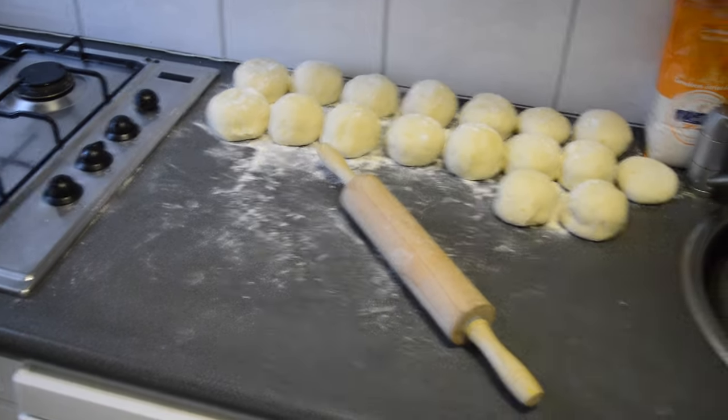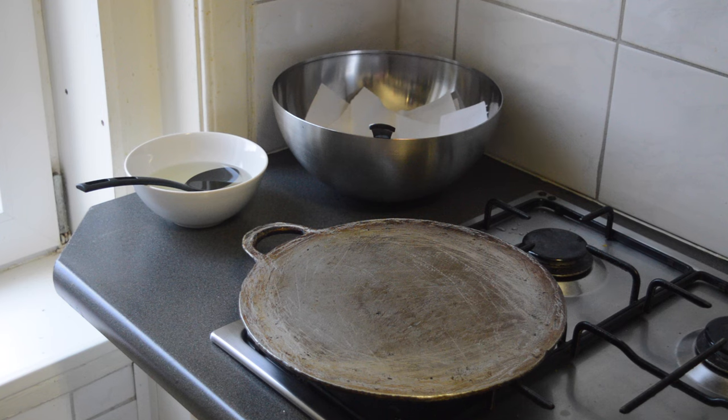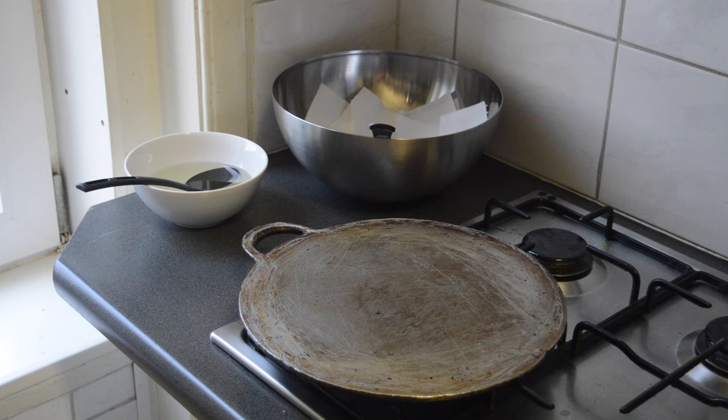Add extra flour to the counter because when you roll the roti you don't want it to stick. You're going to need a roti pan — a lot of people don't have this at home, but you can use a frying pan, though your roti will be extra small. If using a frying pan, use about half a roti ball. You'll also need a bowl with oil and a spoon for adding oil while frying, a bigger bowl for the fried roti, and a spatula to turn and remove it.